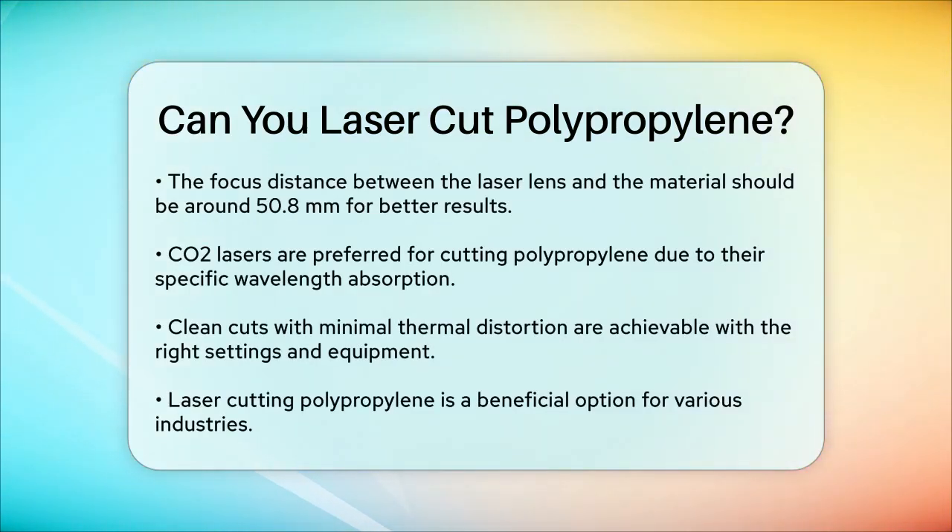CO2 lasers are the preferred choice for cutting polypropylene because they emit infrared light at a 10.6 microns wavelength, which is highly absorbed by the material. This results in clean cuts with minimal thermal distortion.